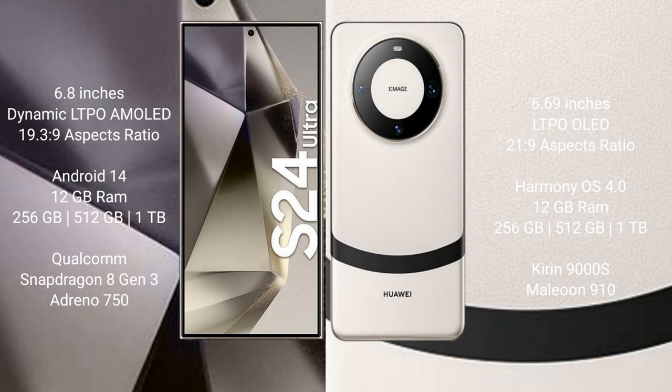The Samsung Galaxy S24 Ultra comes with 12GB RAM and 256GB, 512GB, or 1TB internal storage. It features a Qualcomm Snapdragon 8 Gen 3 processor and an Adreno 750 GPU.